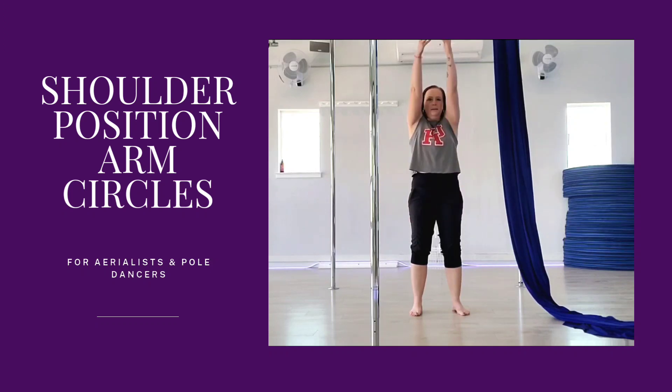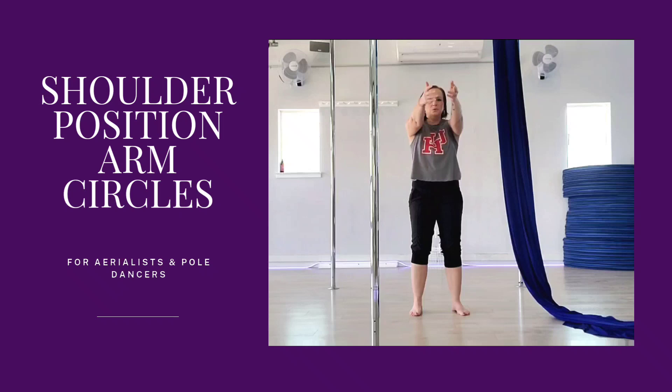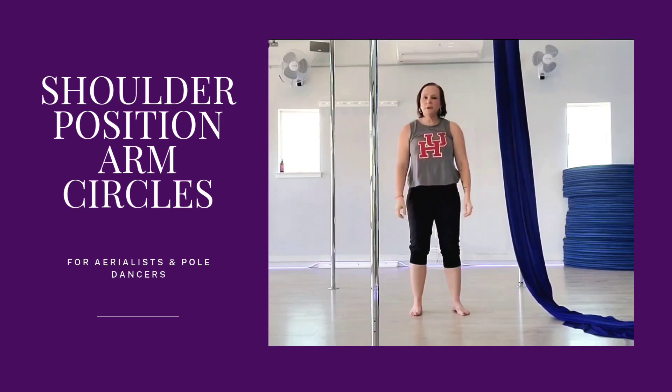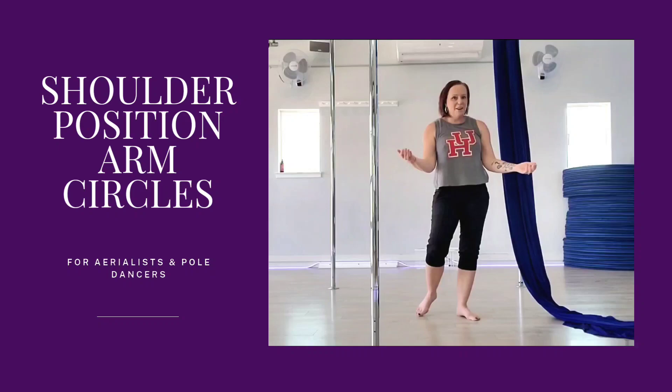When we put it all together, we can feel and practice a smooth motion between elevation, depression, retraction, and protraction. Go the other way too. This helps our brain prepare for the different positions we might get into and where our shoulders might want to go naturally. So try it out!